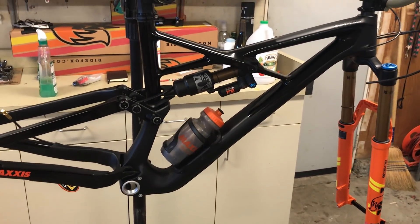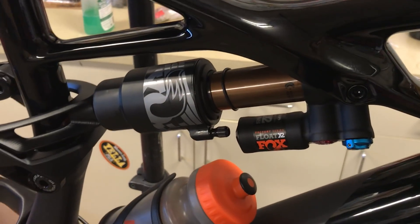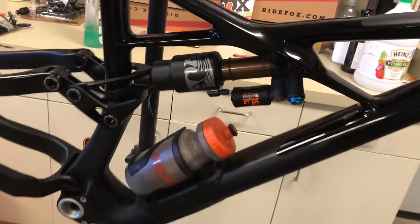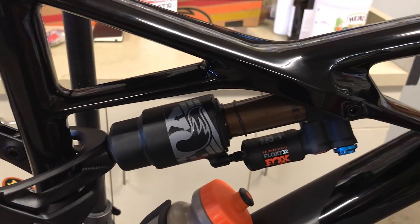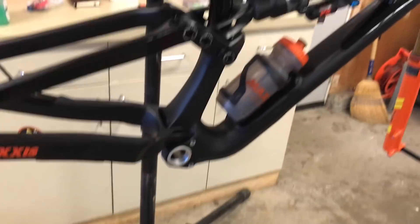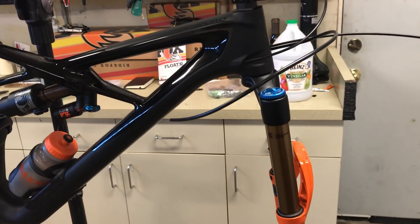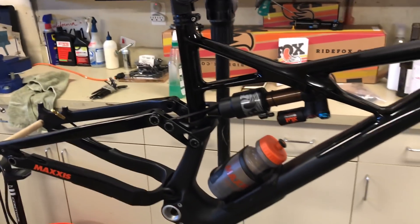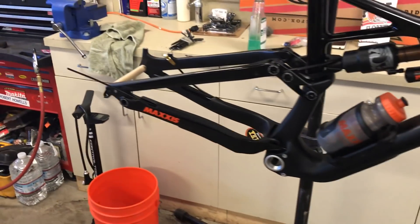Today I just put on the Float X2 — if you saw it on my Instagram story, that's how you keep up to date. It needs a little sprucing up; I'm going to get an orange decal from Stickered, which should tie in really well. I'm also waiting on some Maxxis tires — it's going to be something you've probably not seen before, similar to the Aggressor but more aggressive, like a super aggressive Aggressor if you thought the Aggressor was too low profile.